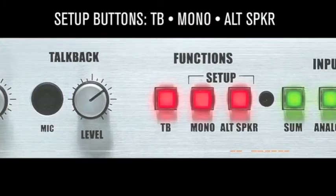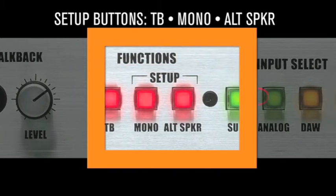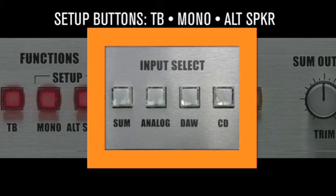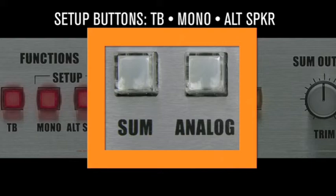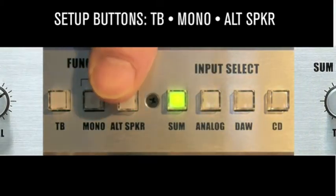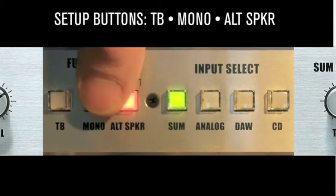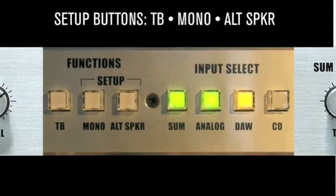Setup mode controls two functions: SUMSWITCH and ANALOG SWITCH. The D-Box is set from the factory to monitor from a single source. The SUMSWITCH changes that by allowing monitoring from multiple sources simultaneously, like SUM input and analog input. Enter setup mode by pressing the mono and alt speaker buttons simultaneously, then press the SUMSWITCH. It will light up. Exit setup mode and you can monitor any combination of inputs mixed together.